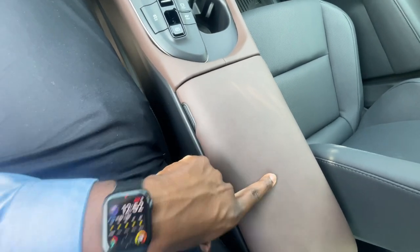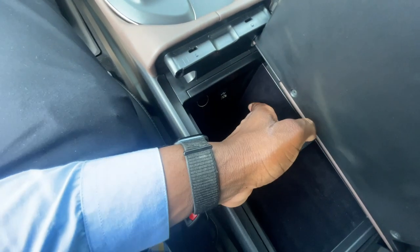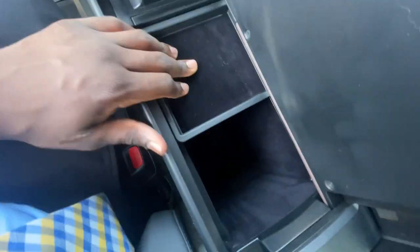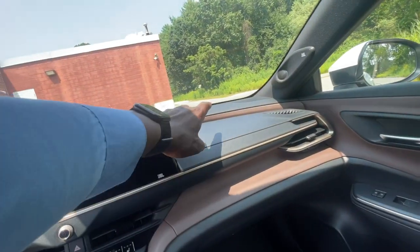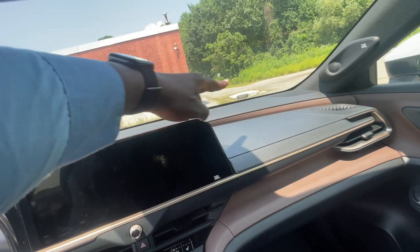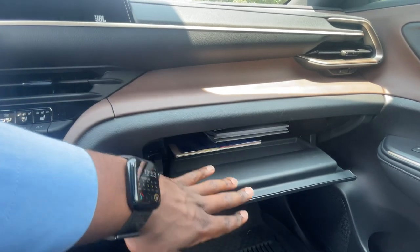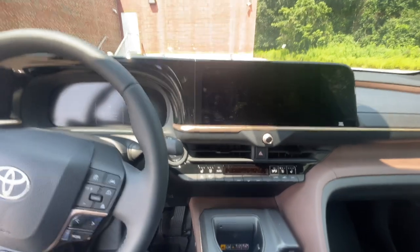Underneath the brown soft-touch armrest, push the button on the side to open it. You get an A-type USB port inside and a 12V power outlet. There's a little removable tray that moves back and forth — you can take it out if needed. You get plenty of storage space under the armrest. As far as the dash, the top is soft-touch for the passenger, but everything else is hard plastic. Inside the glove box you get all your manuals so you can learn everything about the vehicle in and out.